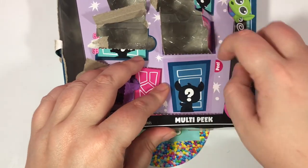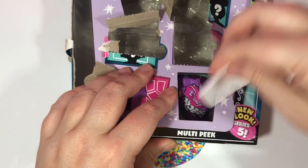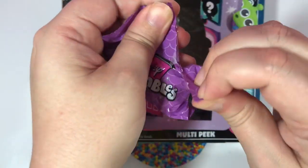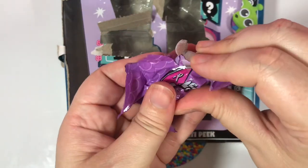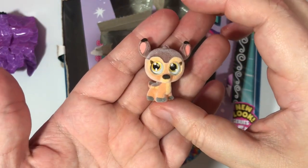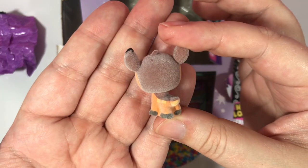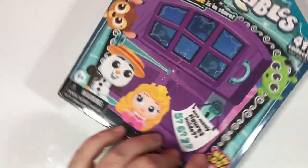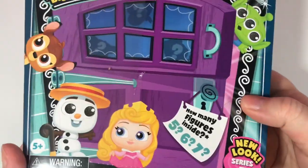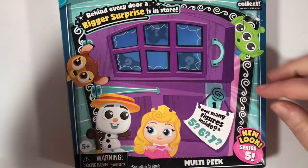The last one in this box — and we have another Bambi with an ear that is attached. So I want to know if you all have found this in your stores yet. I had to do mine through Target pickup because every time I went to Target they didn't have any. So have you all been able to find this yet, and if so, how many did you buy? Let me know down in the comments.